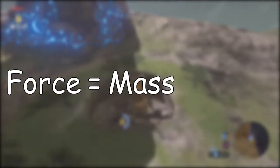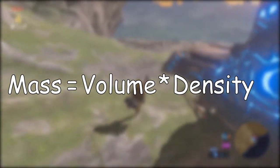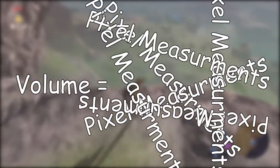Force is equal to mass times acceleration. Let's look at the first part of the equation: mass. Mass is equal to volume times density. To figure out volume, we need to do a lot of pixel measurements.